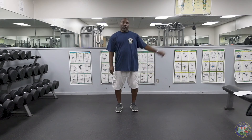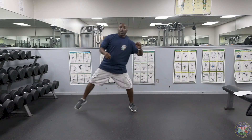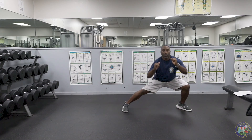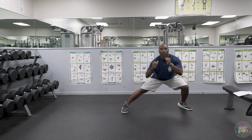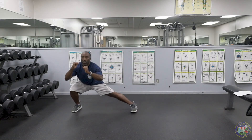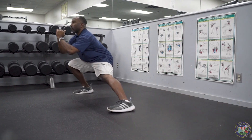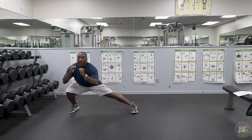For the second set, we're going to start going to our left first. One — make sure you thrust, push that foot into the ground to get back to standing — two, three, four, five, six — try to keep your weight back — seven, eight, nine, ten. So that is our side lunge, another exercise to help with your flexibility and the strength in your quads, hamstrings, and hips.